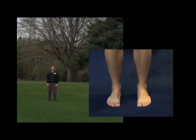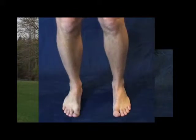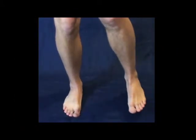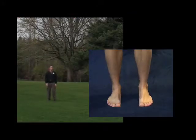Now shift your weight into one foot and slowly lift the other one at least half an inch off the ground. Balance there until wobbling and adjusting subsides to a minimum. Then do the exercise on the opposite side.